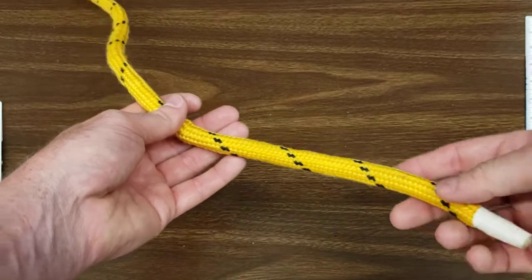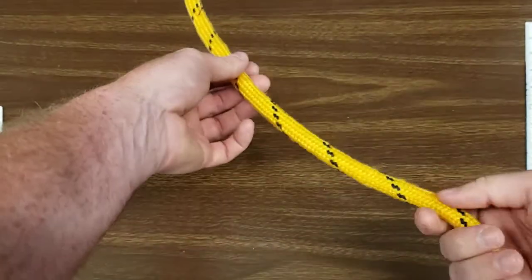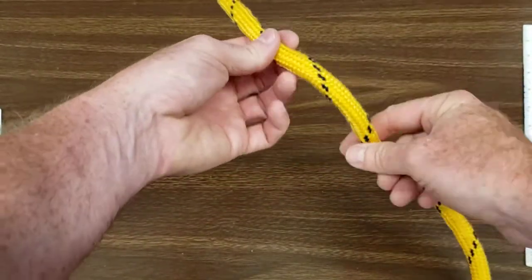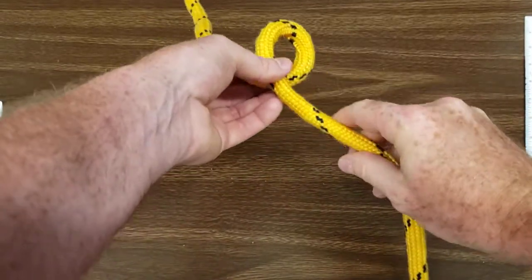What you're going to do is take your rope, go up maybe a couple feet, and create an overhand loop. Not an underhand loop — an overhand loop.